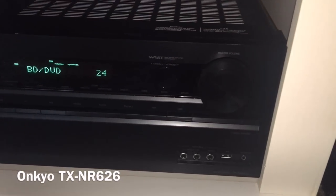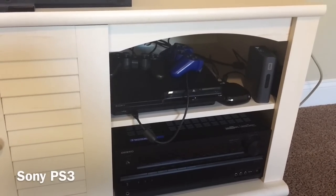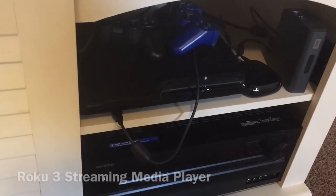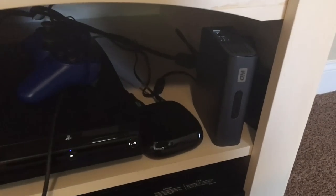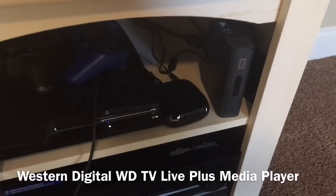I've got a PlayStation 3 — again, that's old too, but it works for me. It does Blu-rays and 3D Blu-rays and all that. I have a Roku 3, again that's an older model, but it works great for streaming. And then I have a WD Live box.